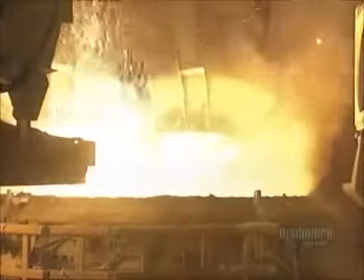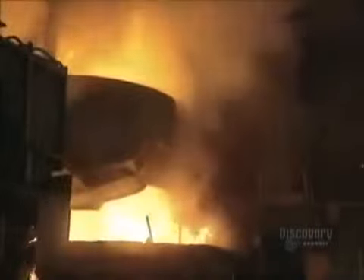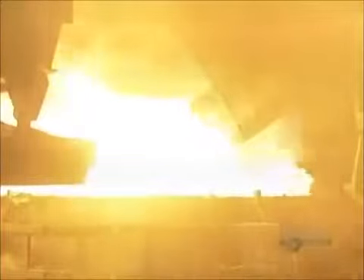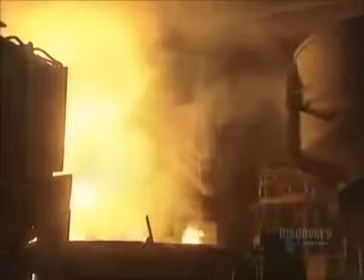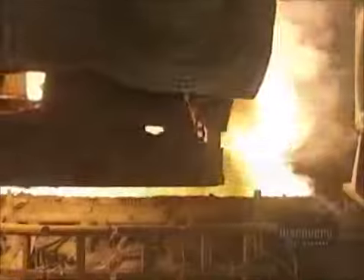The contents of the basket are dumped into the furnace. Here, the pieces of metal come into contact with liquefied steel, which always remains at the bottom of the furnace. There's a reaction and an aeration system draws out the smoke that's produced. At this high heat, the 60 tons of metal will melt in about 60 minutes.